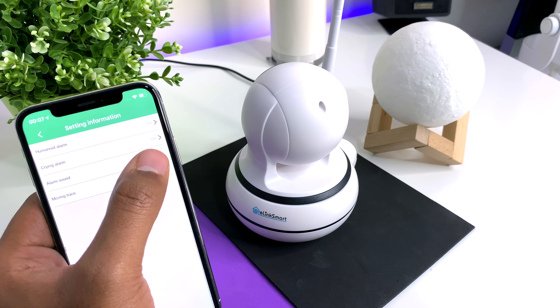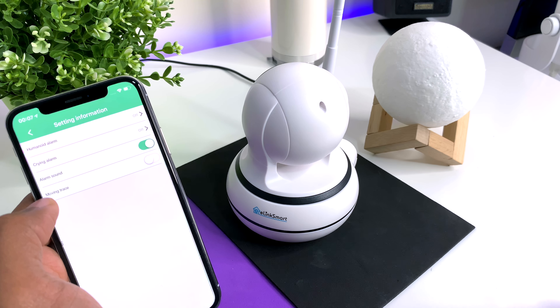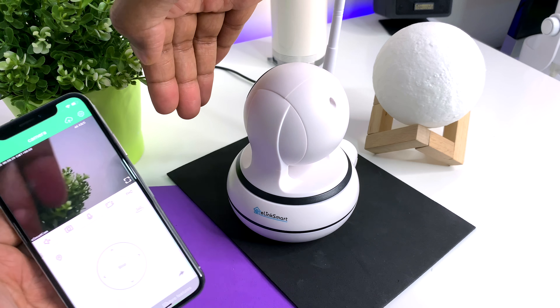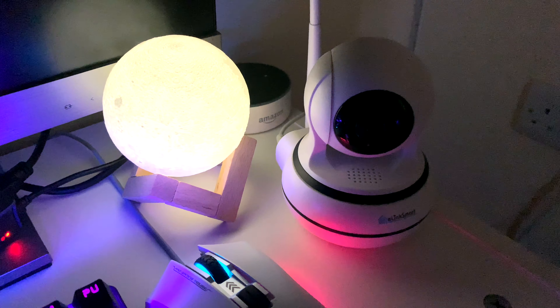Under alarm settings, you have the option to get an alert if there is human movement or if there is the noise of a baby crying. The alarm sound option will trigger a siren on the camera when there is movement — this is very loud, so I'm not going to include it in this part of the video; I'll add the clip of the siren at the end. The movement trace feature will automatically pan the camera when someone is moving within the camera's field of view. And obviously, since this is a CCTV camera, it has night vision. Here's footage of what it looks like.